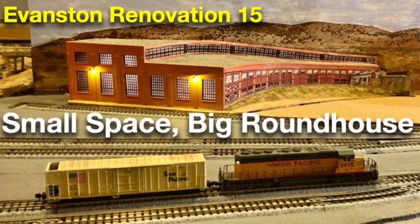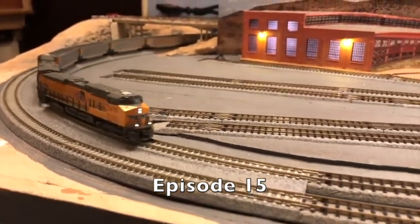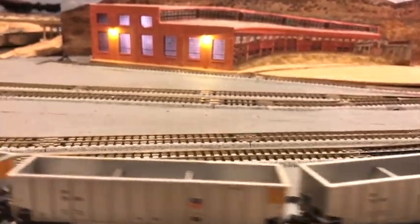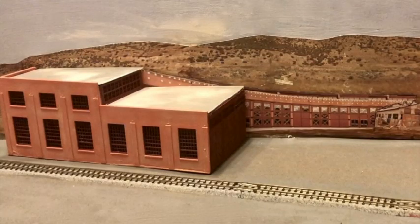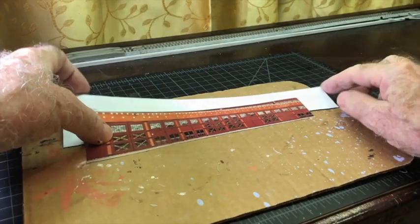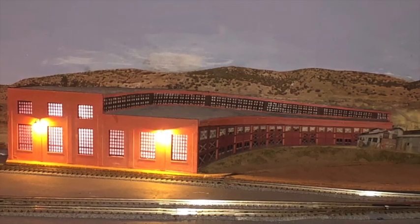In episode 15, I showed you how I created the illusion of a large roundhouse in a small space by using photographs and forced perspective. This is what the roundhouse looked like at the end of my last layout update, and this is what it looks like now that it's done. I used a photo of the roundhouse doorways, printed it on photographic paper, cut it out, and glued it to styrene with spray adhesive. I was then able to install interior and exterior lighting on the roundhouse.